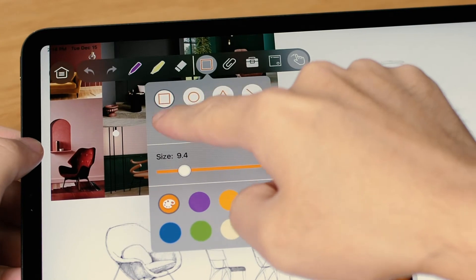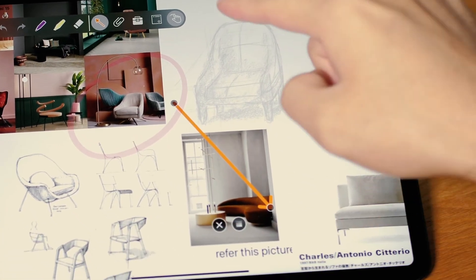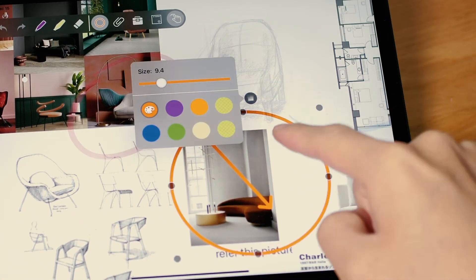Use shapes to enhance your presentation and customize their color and thickness.